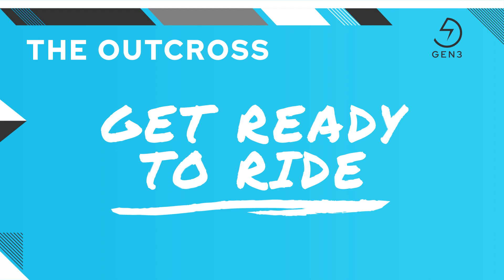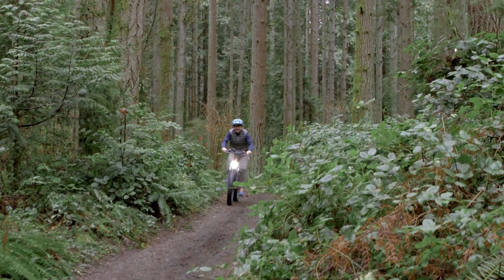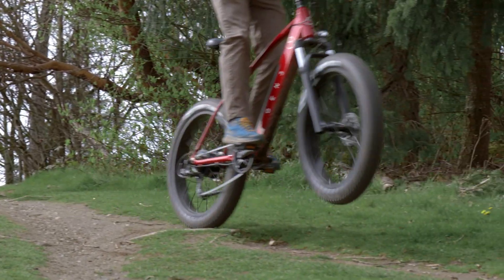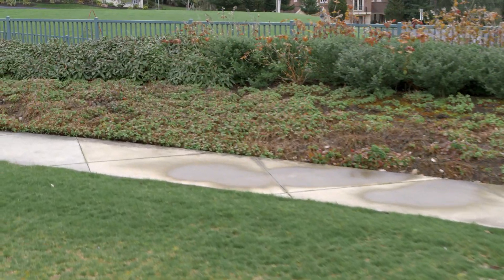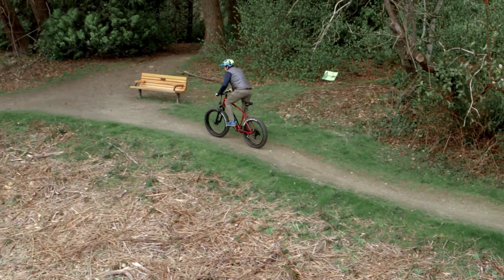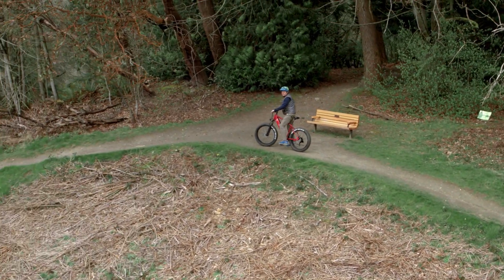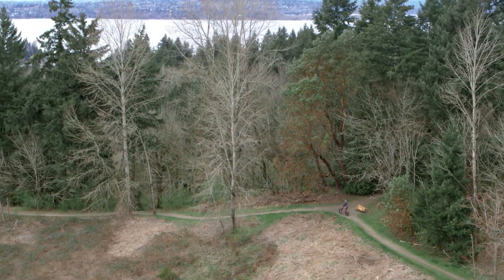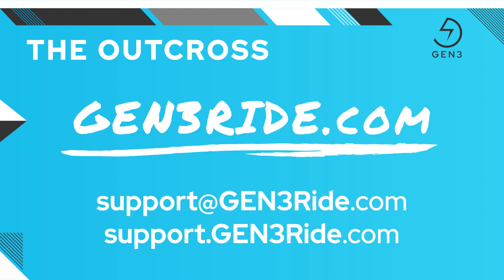That was the full overview of the Outcross Fat Tire Electric Bike from Gen 3. I hope you got a sense of all the great features this bike offers. All the tech stuff is very cool, but nothing compares to the experience of getting out there on an electric bike. With the Outcross, you get a rock-solid all-terrain electric fat tire bike that's perfectly suited to deliver an amazing experience no matter where you ride. We think electric bikes are awesome and hope you do too. The sense of freedom, the wind in your face, and the exhilarating power to zoom up a hill without pedaling are genuine thrills. Please visit gen3ride.com for more info, including tons more videos. Reach out to us at support@gen3ride.com or at support.gen3ride.com if you have any questions. Thank you for choosing Gen 3 electric bikes — now get out there and have some real fun.